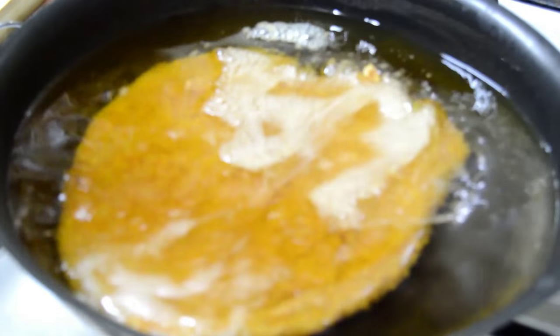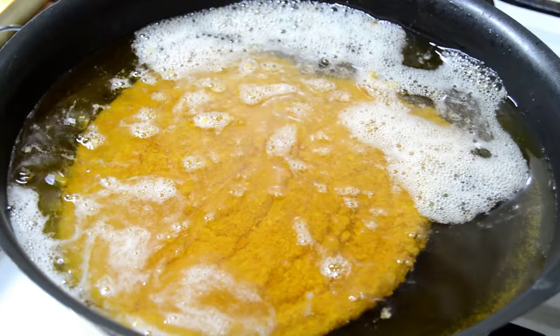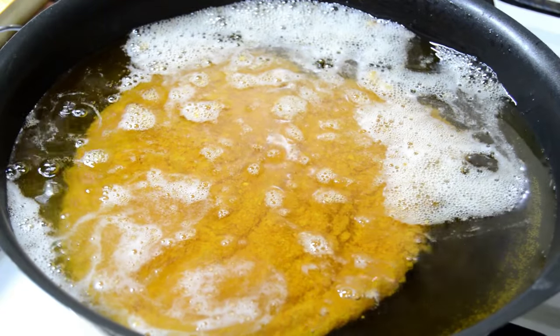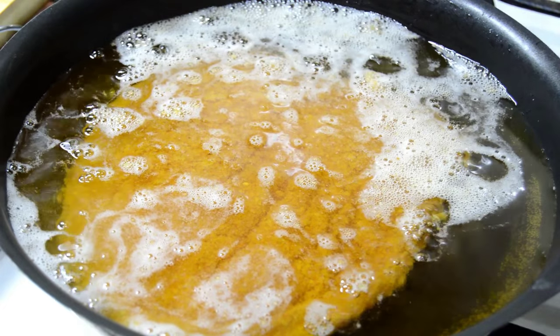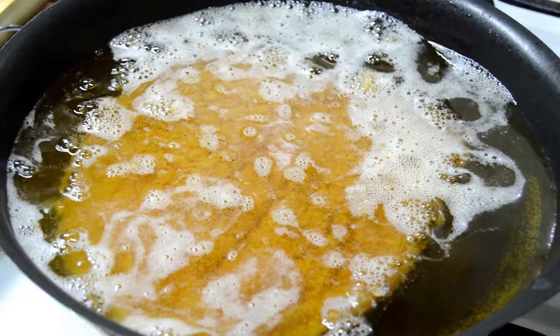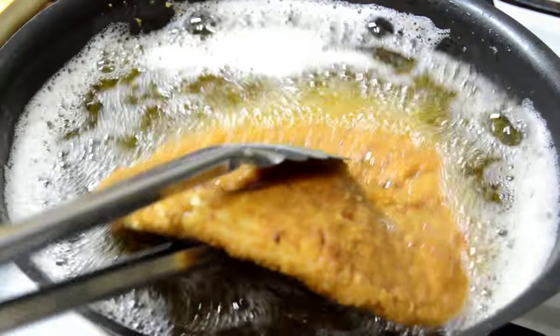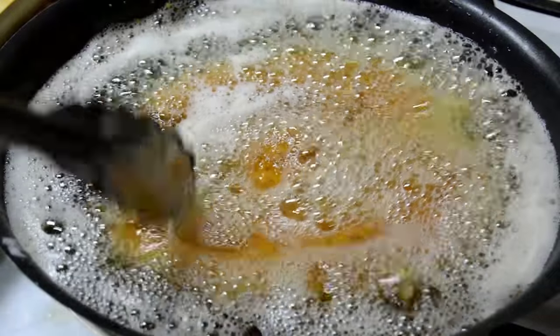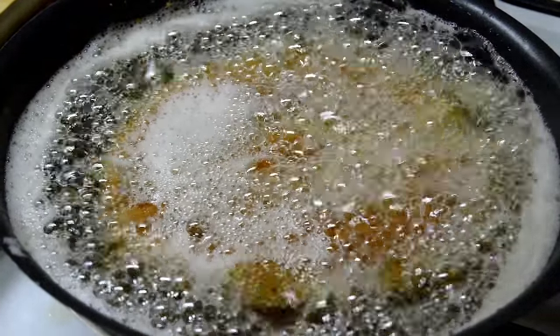We are going to fry the scallop at medium-low heat for around 3 and a half minutes each side. These bubbles that you see on the oil are because of the mustard that we put in the mixture before.